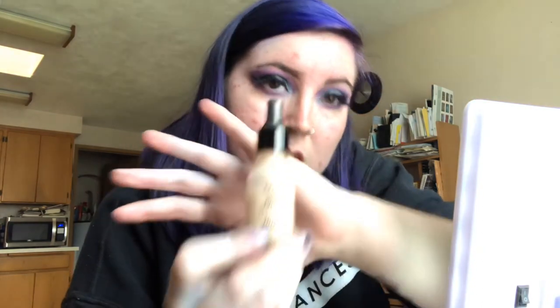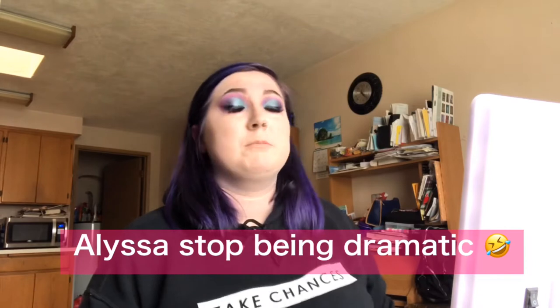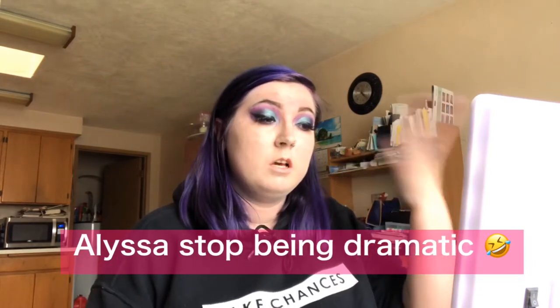We are going to take our foundation again and just shape and clean up the eyebrows a little bit. Now we are going to take that same foundation and slap it all over our face. I use a brush sometimes — I couldn't find my sponge. I have my foundation on, sorry if I look sweaty right now.